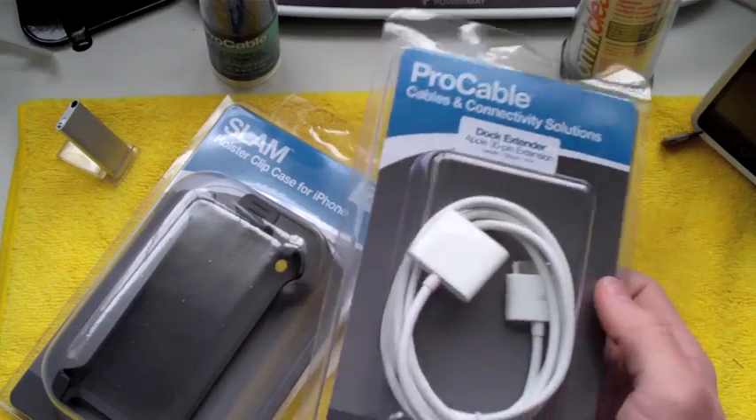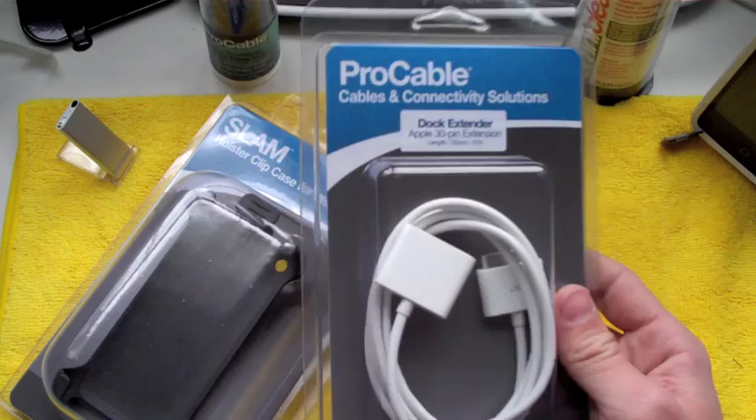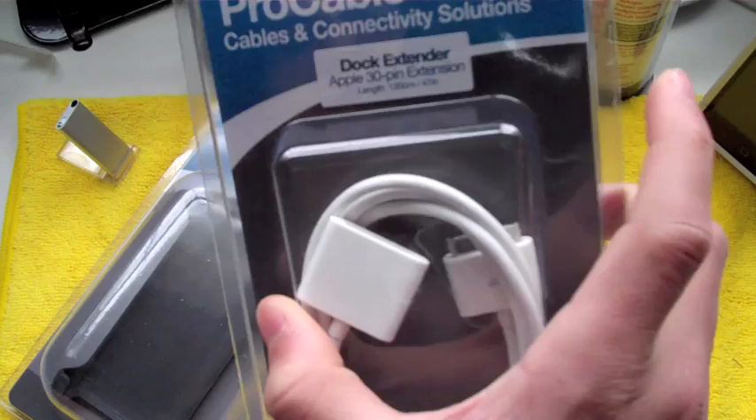If you're not interested in the Radtec Shorts and you actually need more length from your iPhone or iPod cable, this is the product you want to go and check out. This is the Radtec Pro Cable Dock Extender Apple 30 Pin Extension. What this does is it gives you much more length on your Apple cord to charge and to sync your iPod.